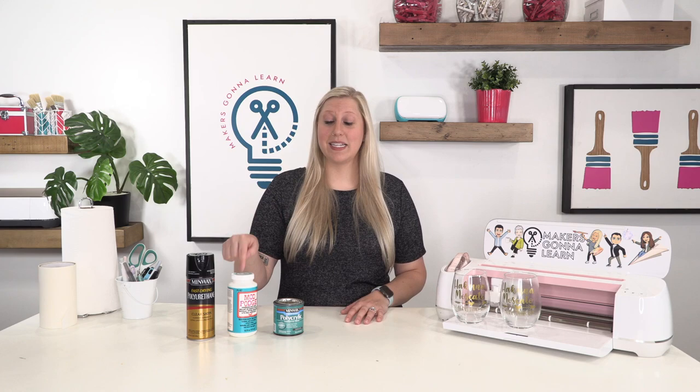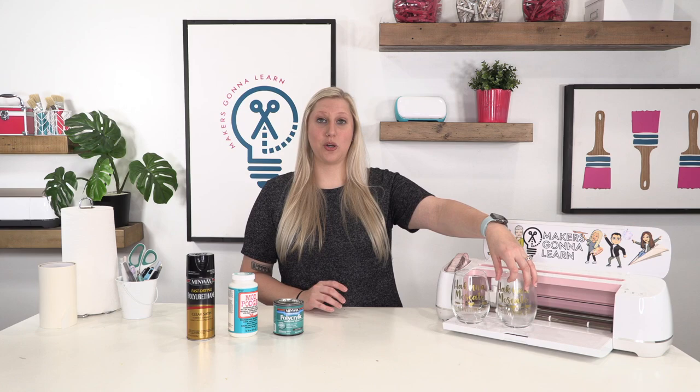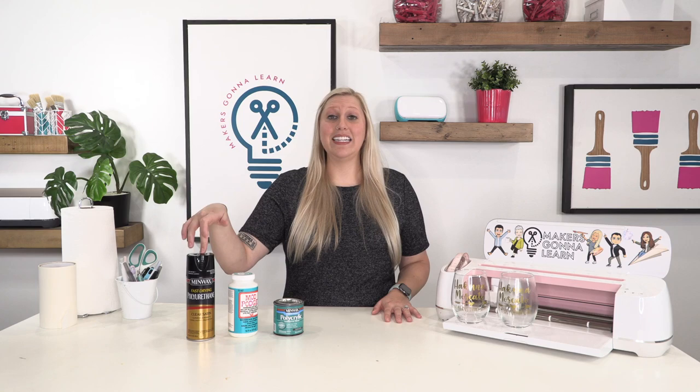Mod Podge is way too thick — it is embarrassingly thick and will make your wine glass look terrible. I have an example on the other camera to show you just how bad it does look. The spray here will go on unevenly, it doesn't create an amazing seal, and it won't make it dishwasher safe. You can't put polyurethane spray on here and make something dishwasher safe — and then you might not even want to drink from it after spraying.